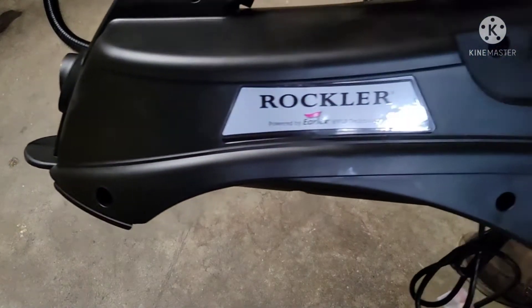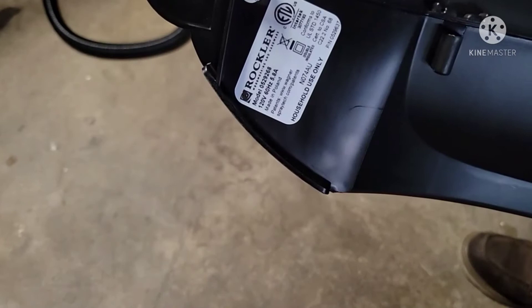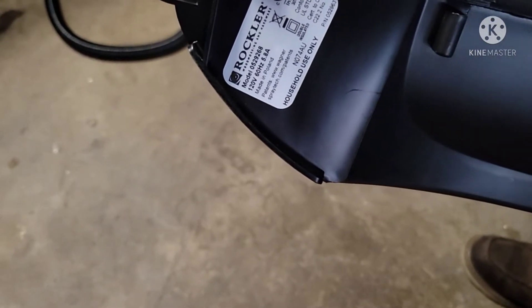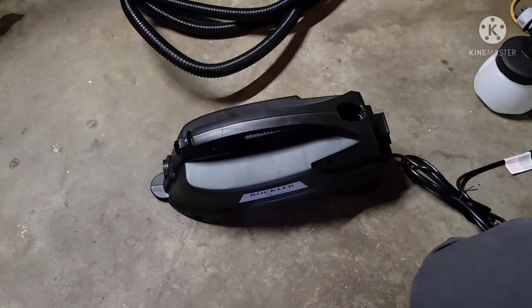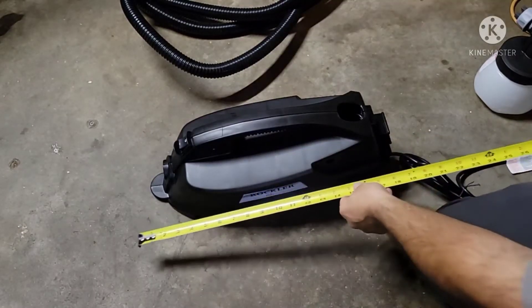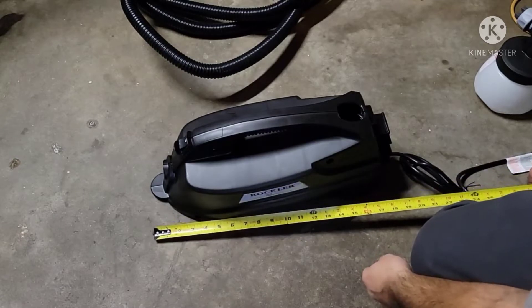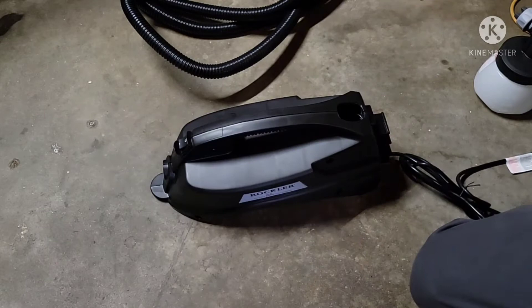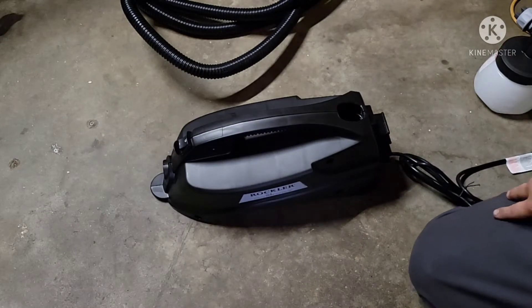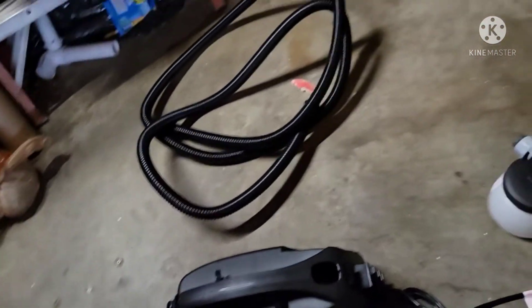Just going to give you a quick overview of the Rockler HVLP, model number 52968. The unit itself is about 20 inches long with a 7-foot cord and a 13-foot hose.